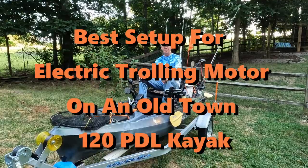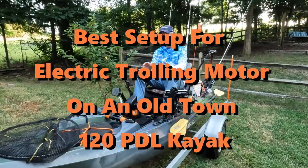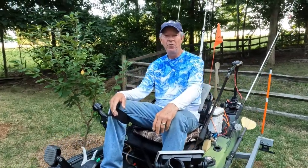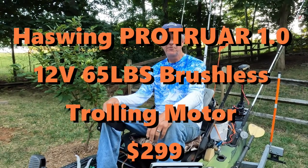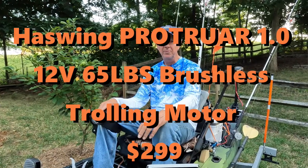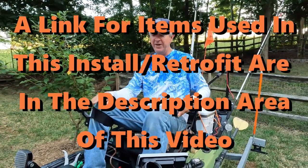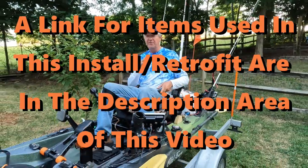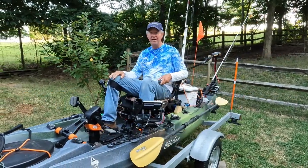Hey y'all, this is Pastor Murray and today I'm excited to show you my retrofitted Haswing Corotra 65-pound brushless trolling motor that I've added to my Old Town Topwater PDL kayak. This is a retrofit — I left my PDL in place and my rudder in place. This setup is reversible. I love my Old Town.